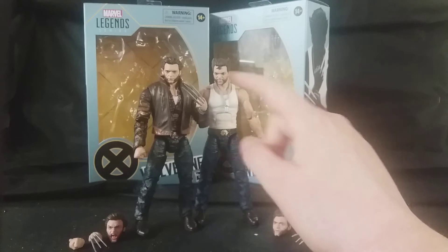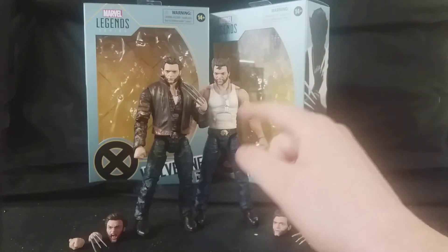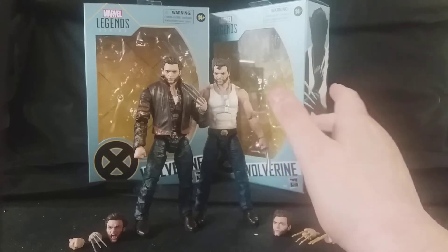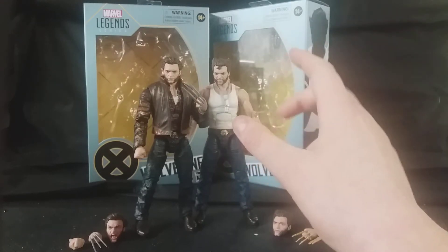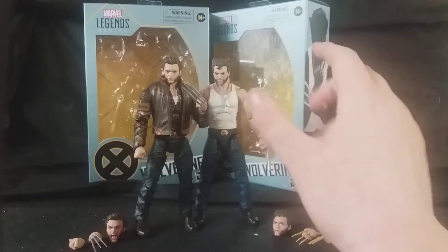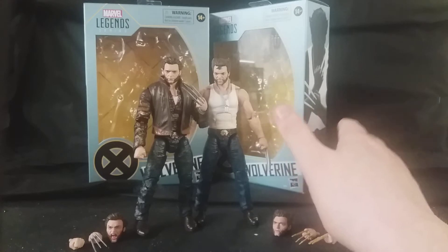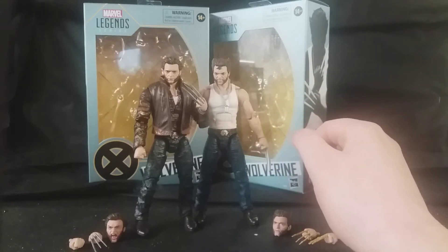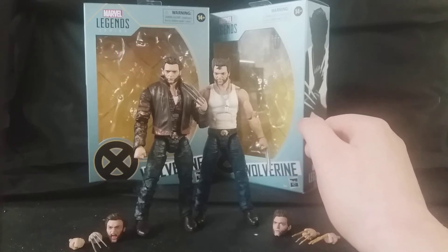Of course you have these two versions of Wolverine. You also had the Charles Xavier and Magneto 2-pack, which I really want to get, the Mystique figure. You also got the Deadpool and Negasonic Teenage Warhead figure 2-pack from Deadpool 2. You also can get Domino and Cable, and also there was the Logan SDCC 2-pack as well. So far, that's what we've got from the films.